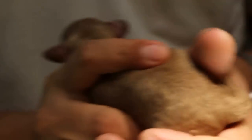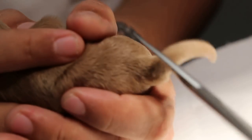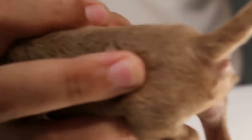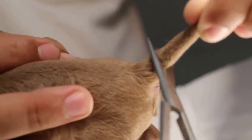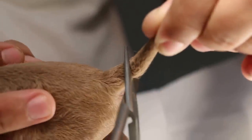I'm going to demonstrate this now on this puppy. The assistant holds the puppy facing left. I'm not cutting — just showing. The scissors are angled at 45 degrees, and from the top you turn the skin forward, towards the anus.